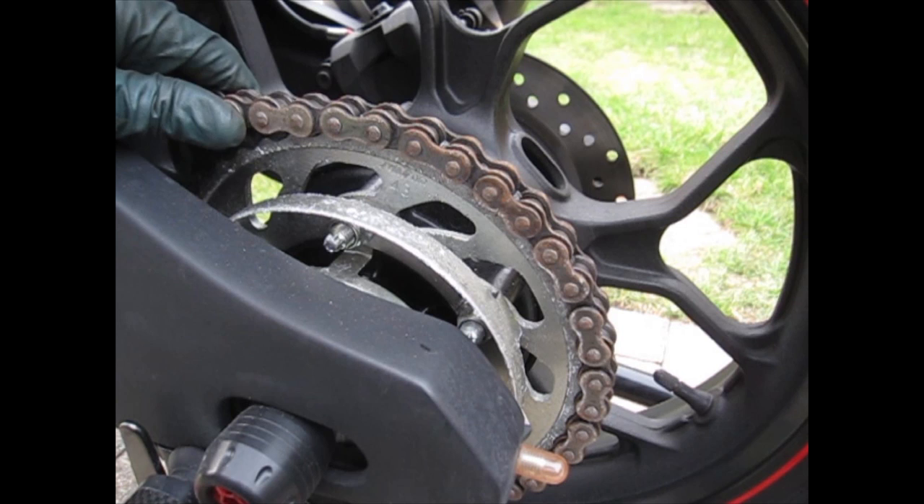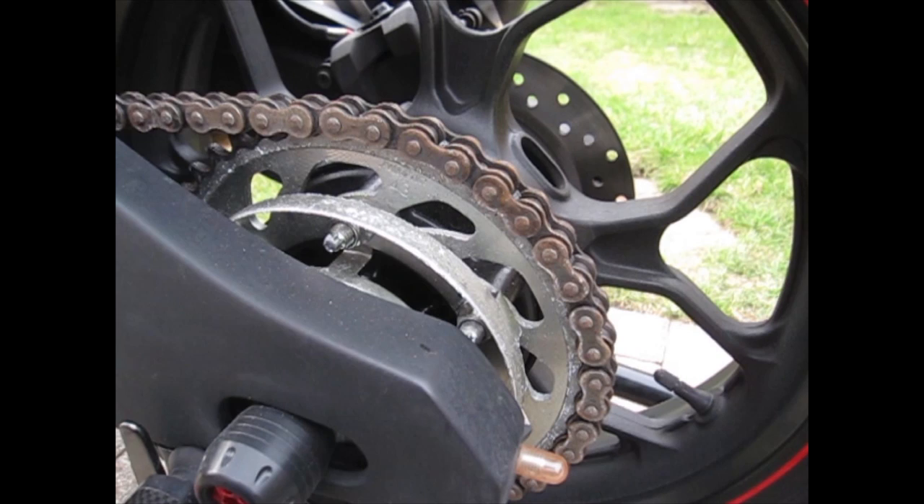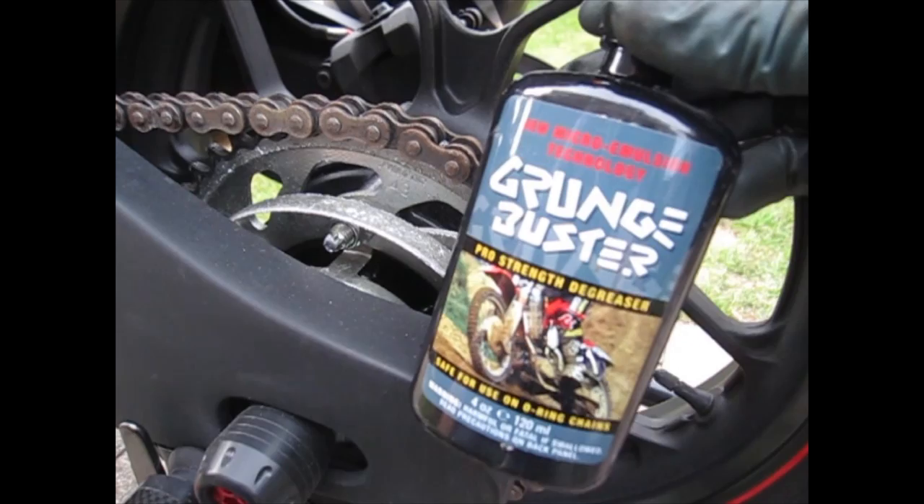Have you left your bike in storage and when you uncovered it noticed that your chain got rusted over? Today I'm going to show you some products that we're going to be testing out to see if they are proven to get rid of rust or take out that grime that you have on your chain.